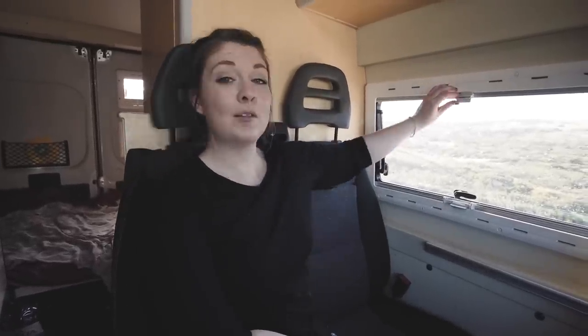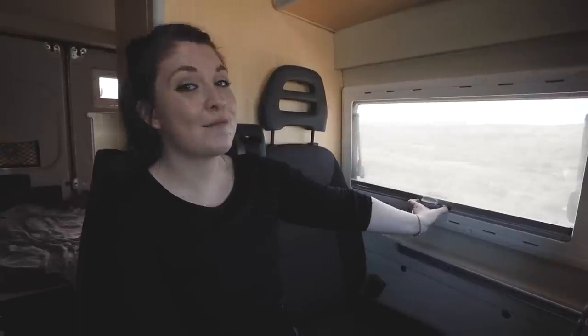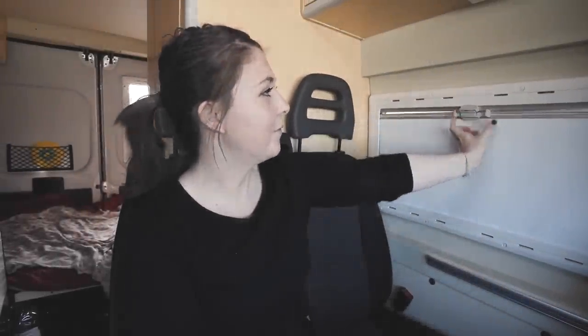Another thing me and Theo really like about this van is the windows. If you have them open and you want a breeze but no bugs, you can just pull this straight down and you are protected. And my favourite part — full blackout curtain and complete privacy.